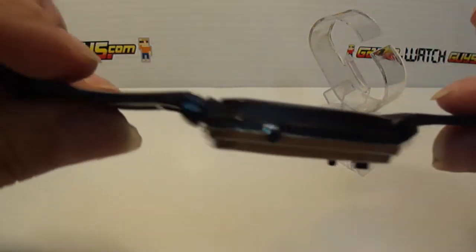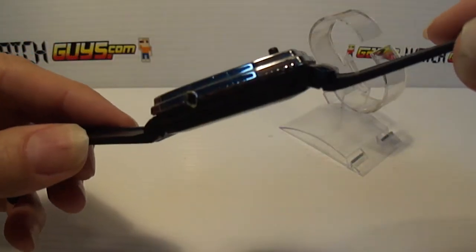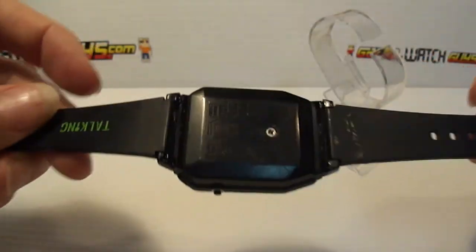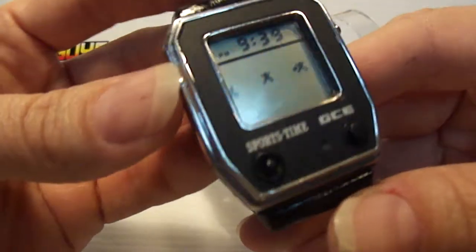You can see the joints — it was glued with very strong glue. You can use any band now, which is great because the GCE bands are very hard to find. They're probably just as rare as the watch itself.